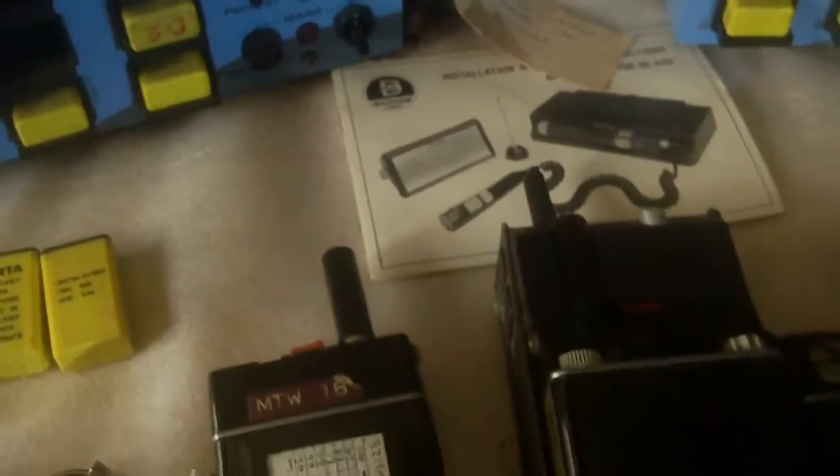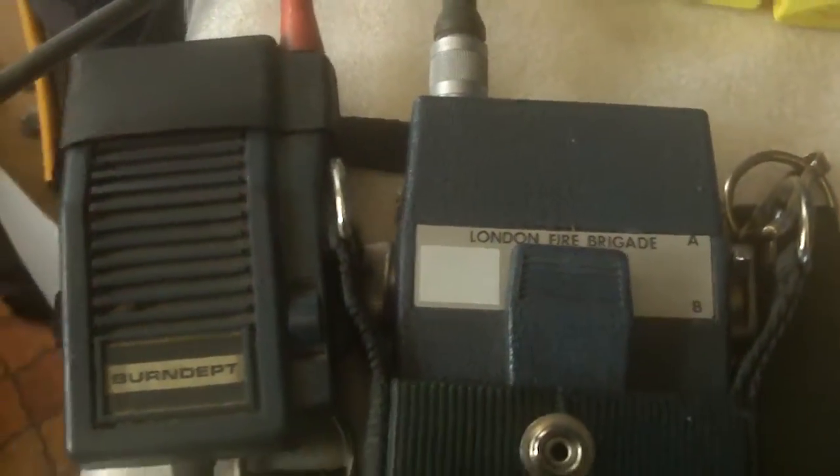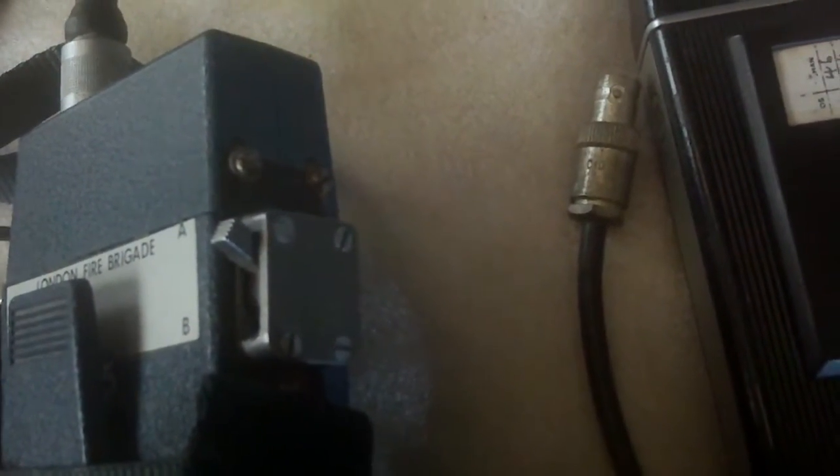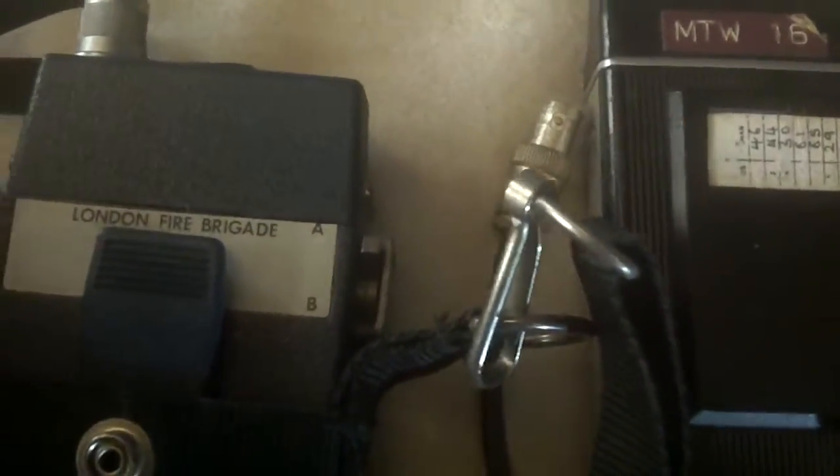London Fire Brigade bought radios and required remote radios so they could hang them on the harness, which would also take the BE470, hung around the neck of a person. This is a London Fire Brigade one with its remote microphone plugged in, hence there is no push-to-talk on the front of it. It has a much chunkier switch for the channels so that people with gloves on — firemen — could change the channel more easily. The volume control also sticks out well for the gloves-on Fire Brigade model, and again it uses the VARTA batteries.